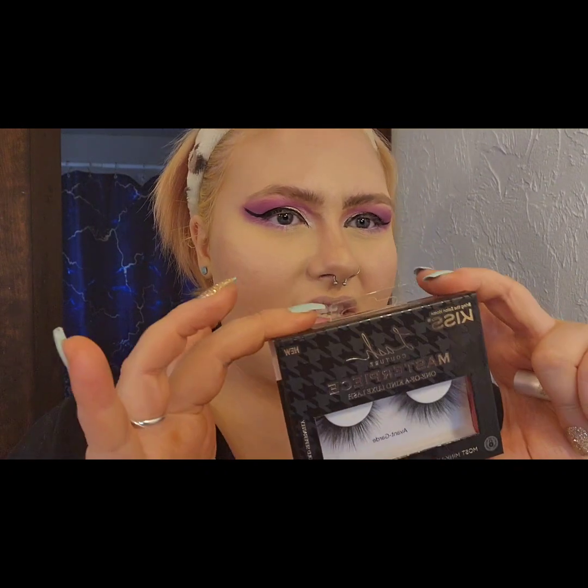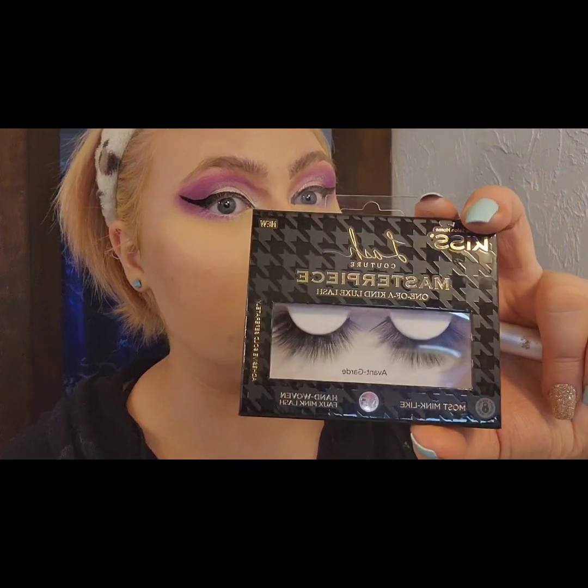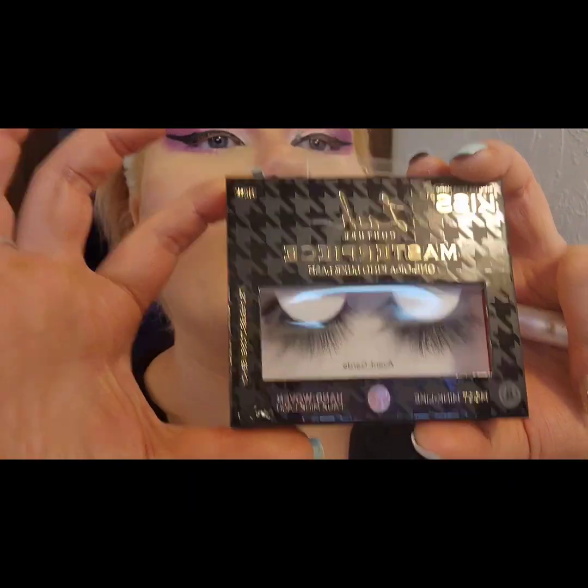The lashes I used in that picture were the KISS Lash Couture Masterpiece in Avant Garde. So these are them. I get them at my job. You can tell these are a fresh pack.